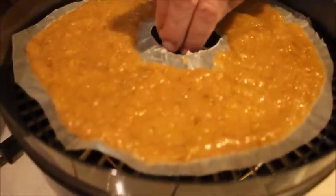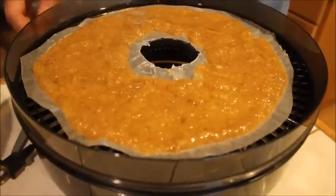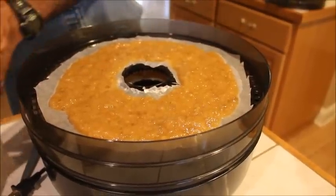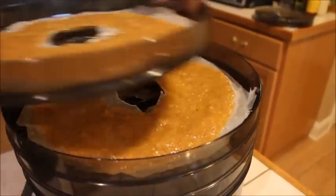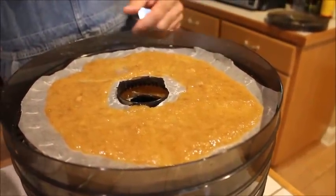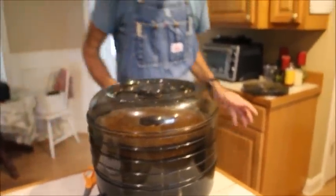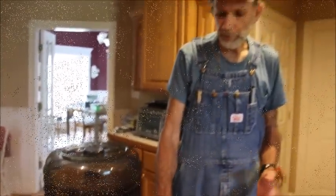Now we have it where the heat can come through the middle and around these outside edges. I'm going to stack these trays up — we've got the others cut. We're going to be making fruit leathers out of these. This kind of stuff makes excellent fig newtons and things like that. You can put it in a bug-out bag — however you want to use it, it's just fantastic. It's easy to do; all you need is just a simple dehydrator.